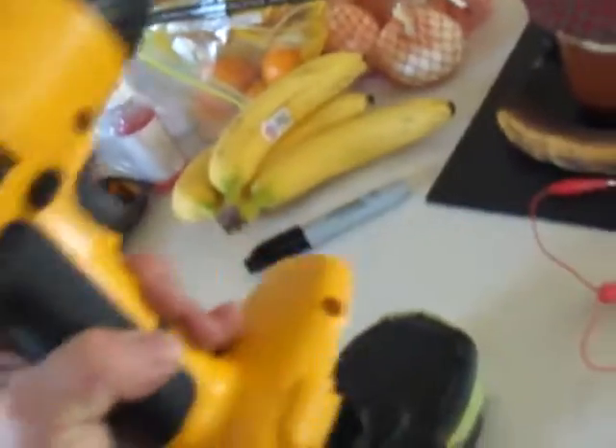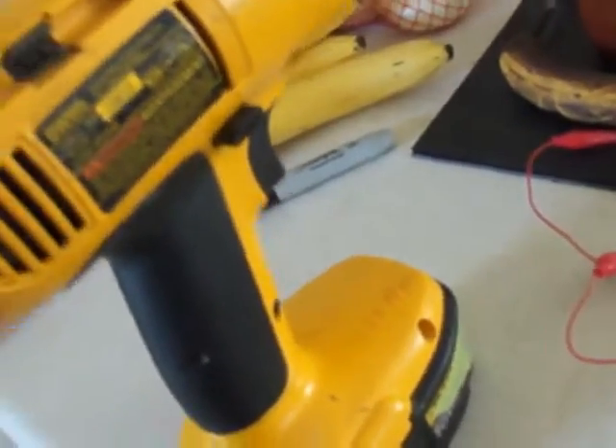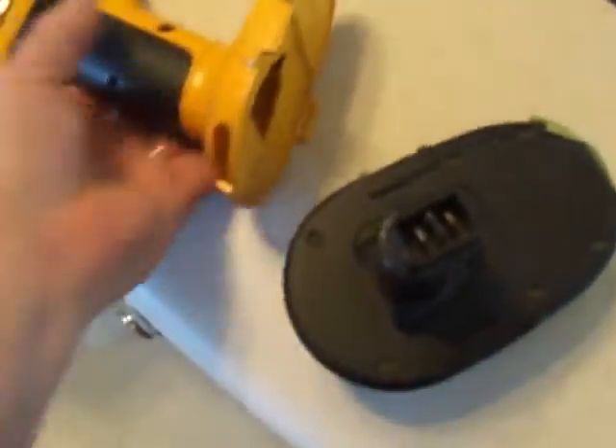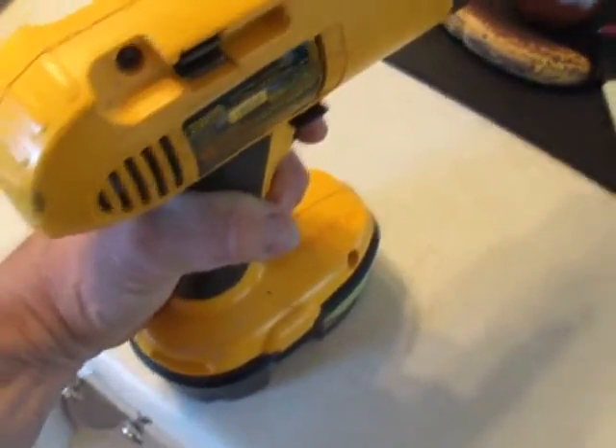It actually is charging up more. This has been on for 5 minutes, and we'll take it back over here and see how much it's charged up. You can see it does something to it to give it a charge in 5 minutes like that.